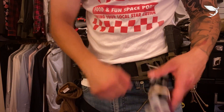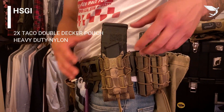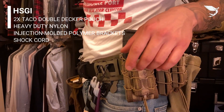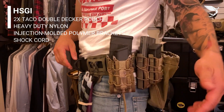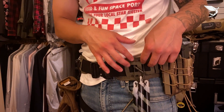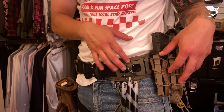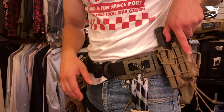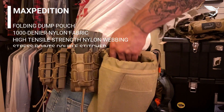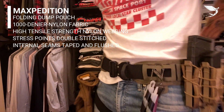I've got an S-clip for chem lights — rip and go. Then two HSGI magazine holders — they fit AR, AK, .308, 1911 — I've got Glock magazines in there. I have two, and I'm thinking about adding a single secondary magazine holder, but that's still up in the air. Moving along, I've got a Maxpedition dump pouch.